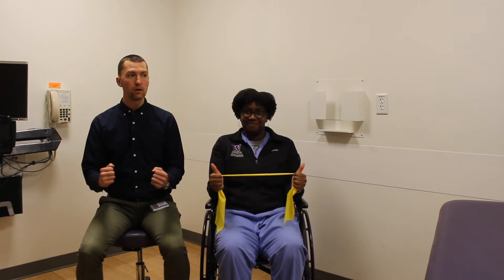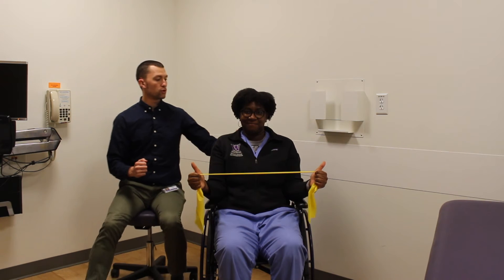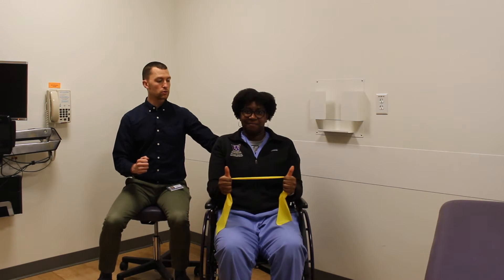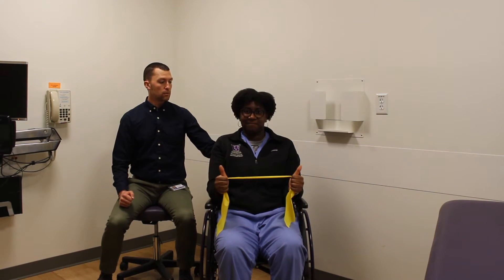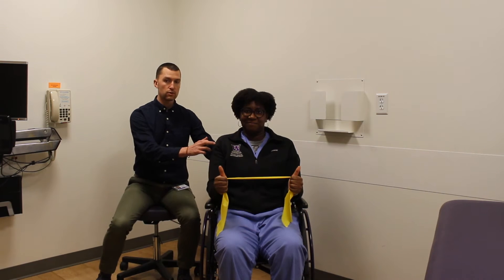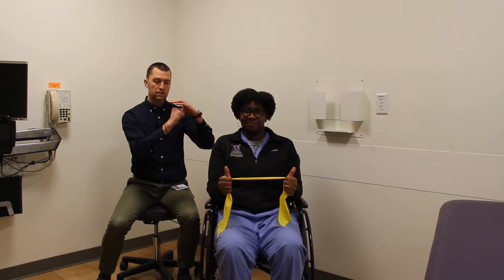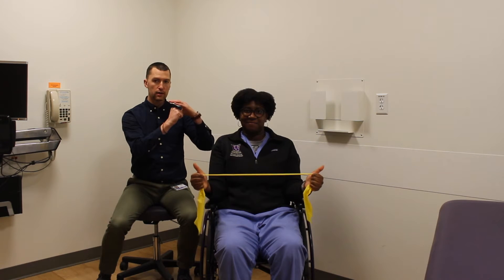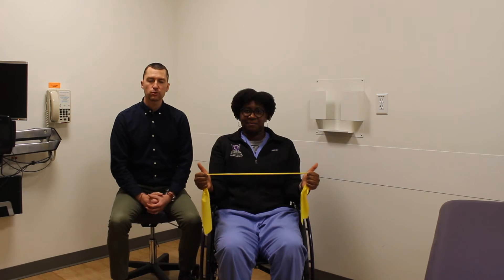Back in nice and slow. You're going to do 10 of those, three sets. Really focus on relaxing your shoulders and feeling your shoulder blades squeeze together. The muscles that help to stabilize your shoulder blade are really important to maximize your rotator cuff efficiency, which are the muscles that help to stabilize the ball of the humerus within the socket of your shoulder blade. This is a great exercise because you're working multiple muscle groups at once.